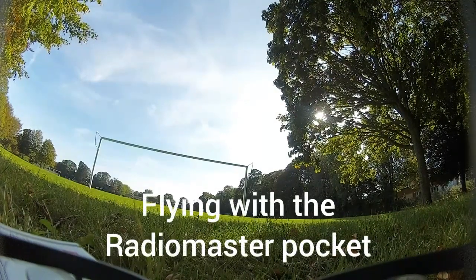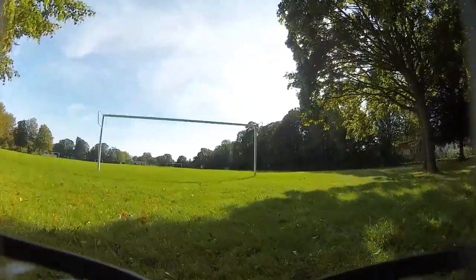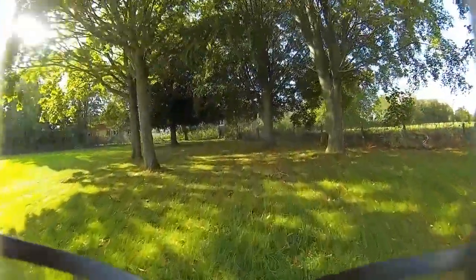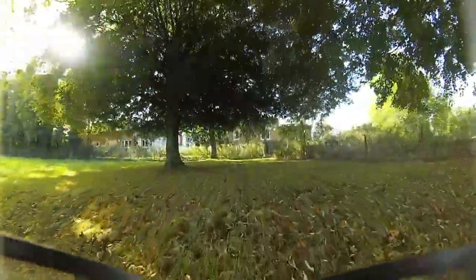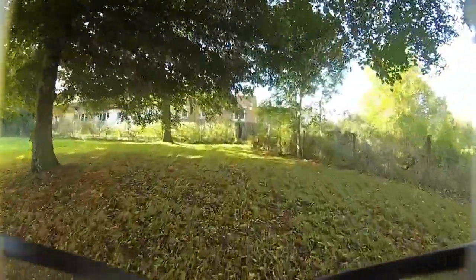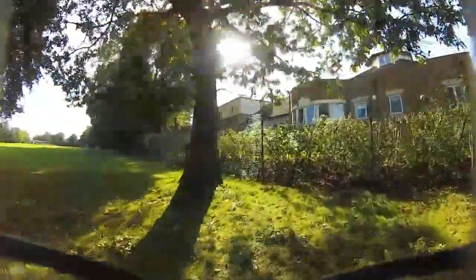Hi, welcome to my channel Cyclops FPV. Today I'm just going to have a little bimble around this park and try some camera settings, especially in the shade which I'm about to cross on.